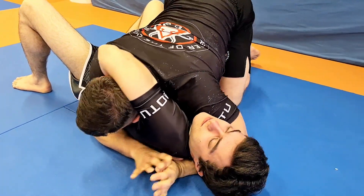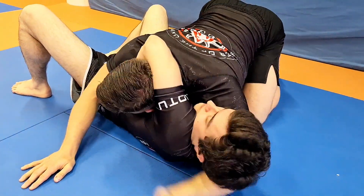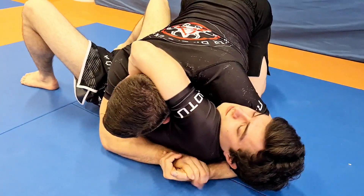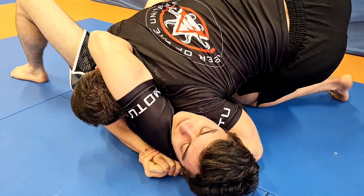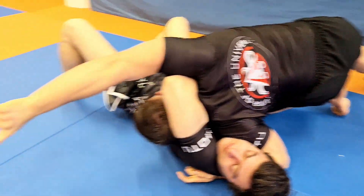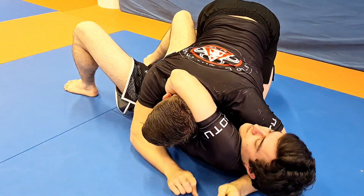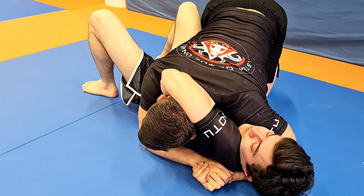So again: I'm in the guillotine, I've passed the legs already — grab, close, hold, push. Grab, close, hold, shoulder forward into his neck. I roll my weight behind my shoulder so my pressure goes this way, and my hip needs to be straight behind the pressure. There's no use if my hip stays back while I'm pushing against his jaw — it might be uncomfortable, but he will not tap.